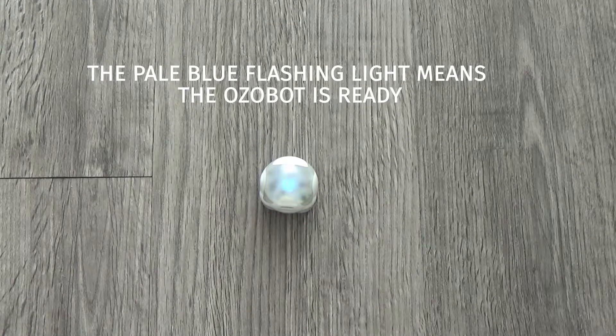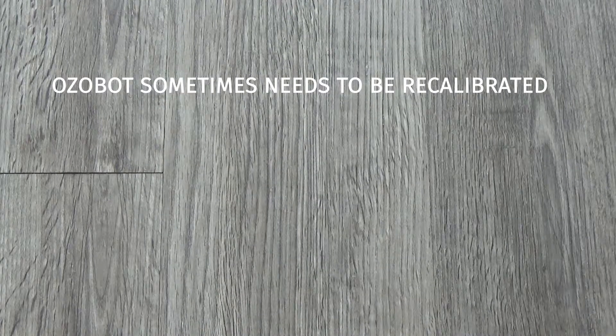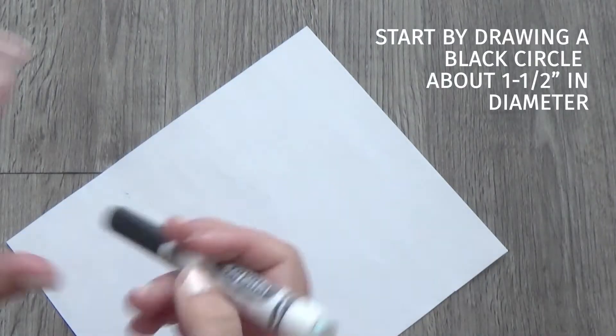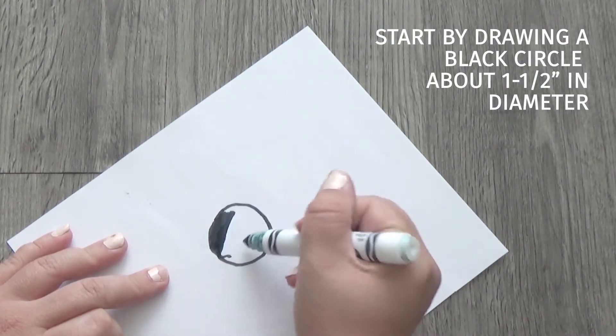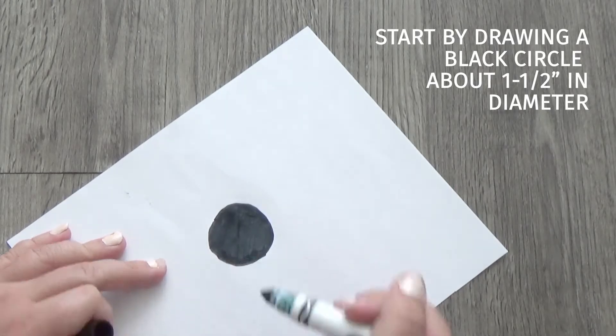Occasionally, you'll need to recalibrate your OZOBOT. If it's not reading the codes correctly or if it's traveling outside of your lines, that's an indication that it needs to be recalibrated. The way you do that is you draw a dark black circle about an inch and a half in diameter and you color that in solid black.